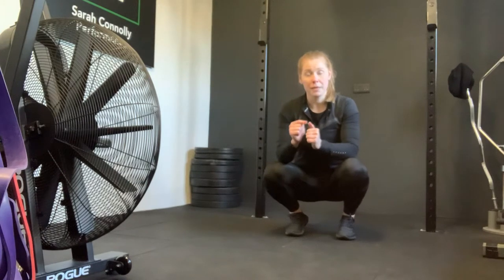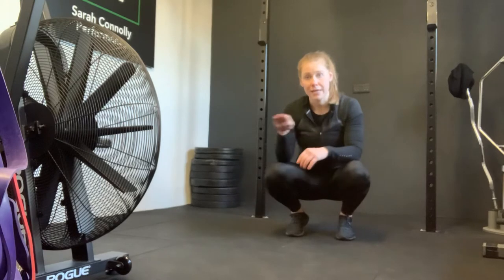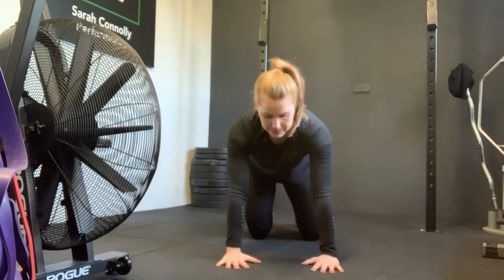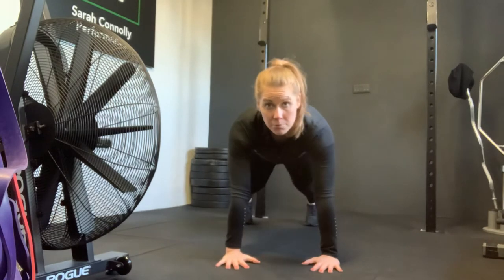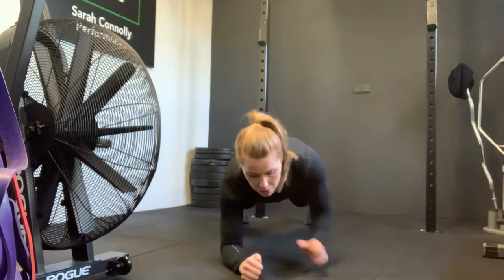The most important thing with the plank position is that you squeeze your belly button, squeeze your bum, and try to keep a nice straight line. Face on, it looks like this — palms and hands below your shoulders, knees off the floor, and feet out wide. This is a high plank position.